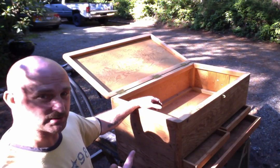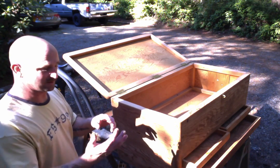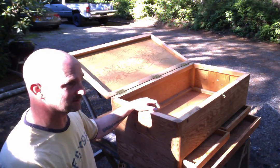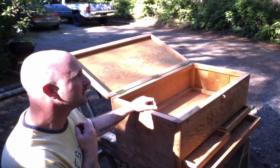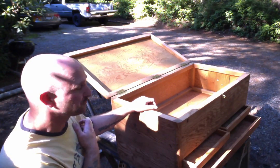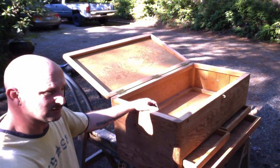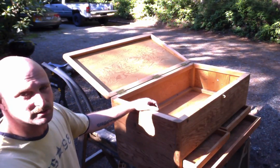It didn't come the way you see it now. I had to strip all of the paint off — it was probably 8 to 10 coats of paint. There was white, gray, green, yellow. The last coat was black. So I took about two days and used some paint stripper and stripped all the paint off of it.